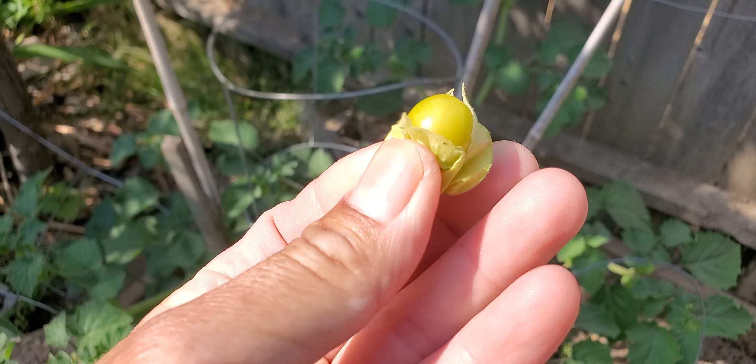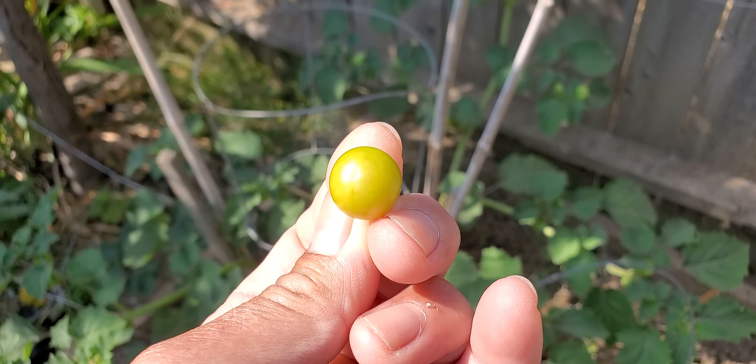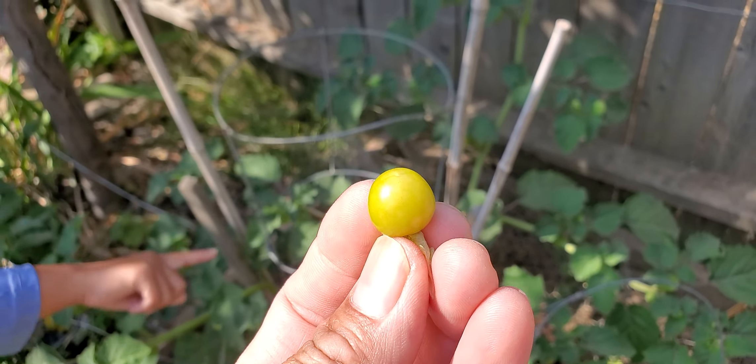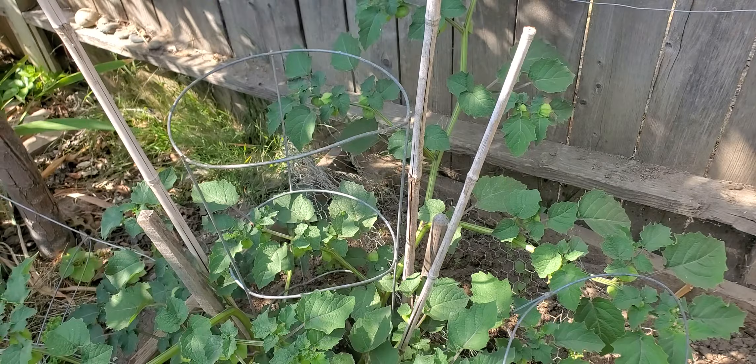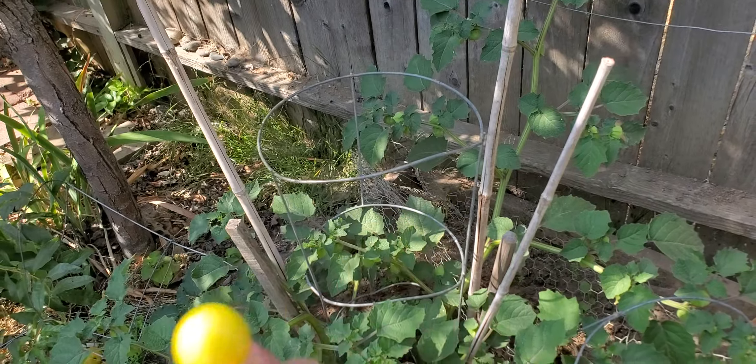Mexican people will recognize it for being spicy, but this type is a sweet type. Would you like to try it? It's green. It should be sweet.